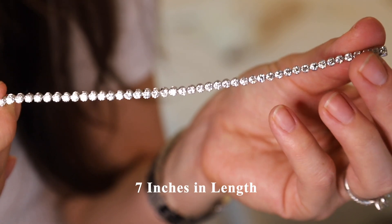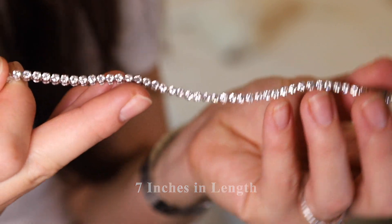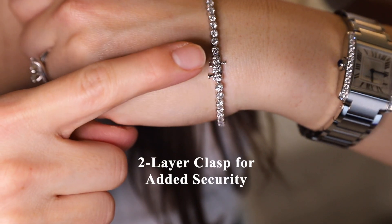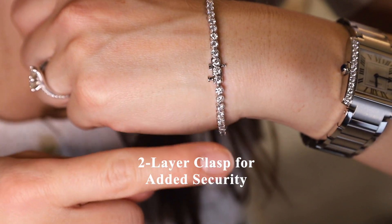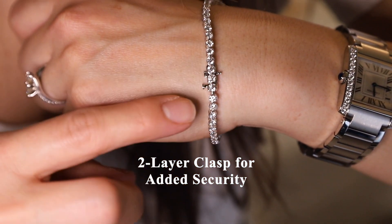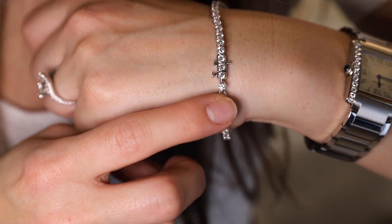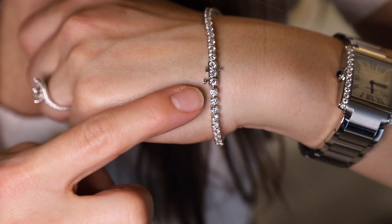This bracelet comes in a standard length of 7 inches and it also has a box clasp. The clasp attaches in two different points — first you push the bracelet in together, then there's a safety catch as well. So if it were to fall off, there would be two layers to protect it.